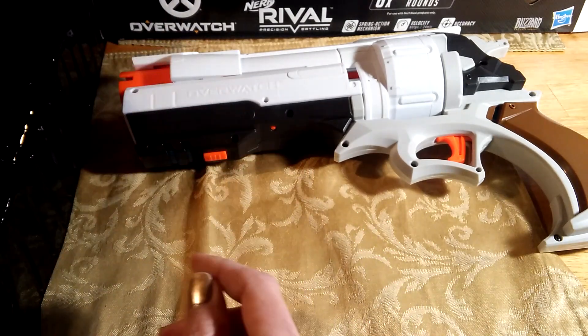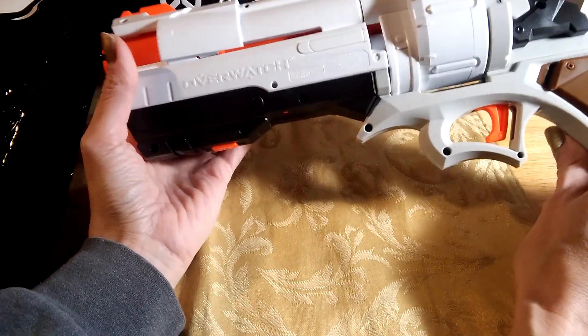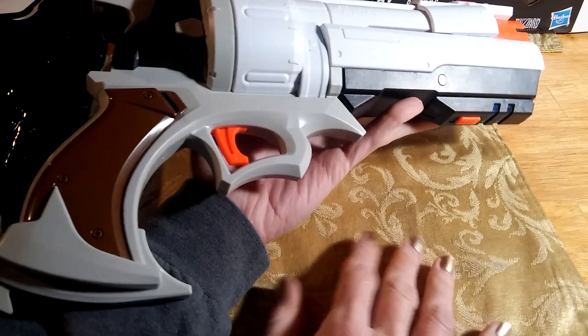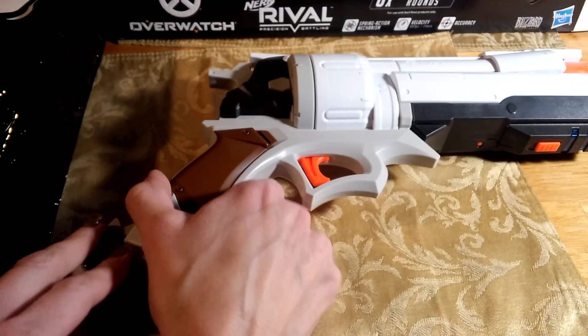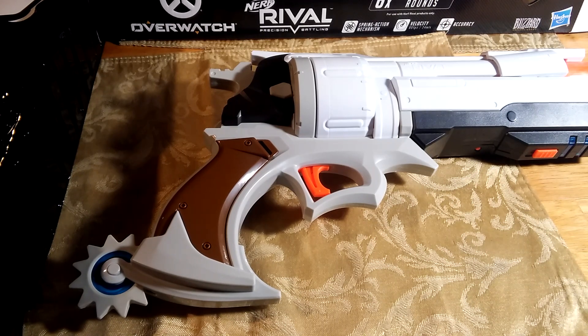Okay guys, I hope you really enjoyed this unboxing of McCree's revolver. I am very happy to own it, and I'm hoping that Nerf will come out with more Overwatch weapons for our beloved heroes. This is Tabadera saying I hear you, punkin — and we'll see you in the next unboxing video of some cool Overwatch merchandise. Thanks for watching!